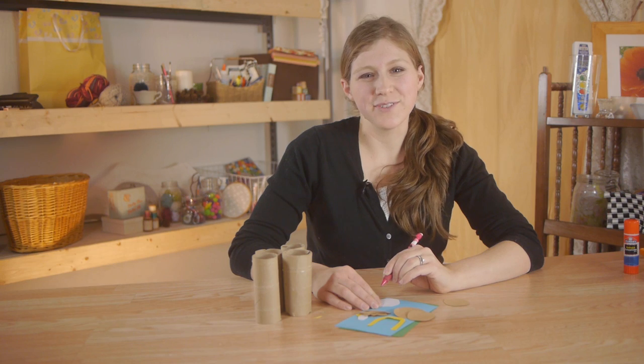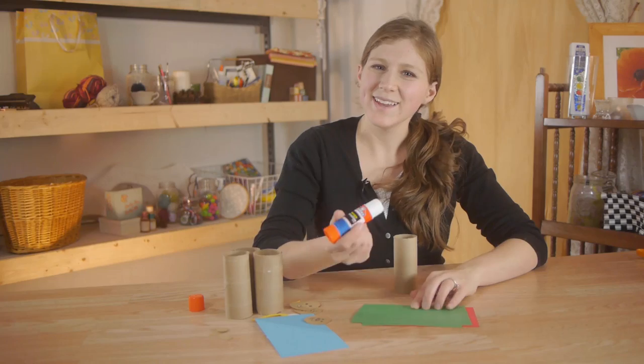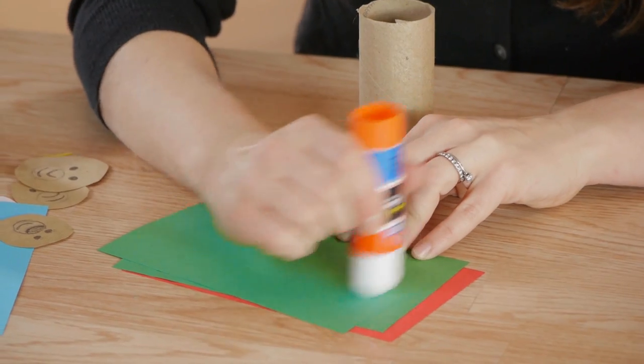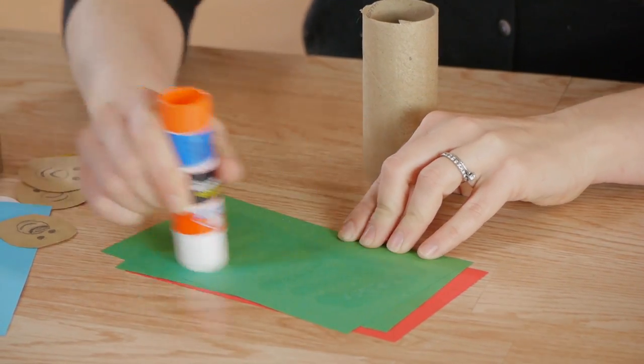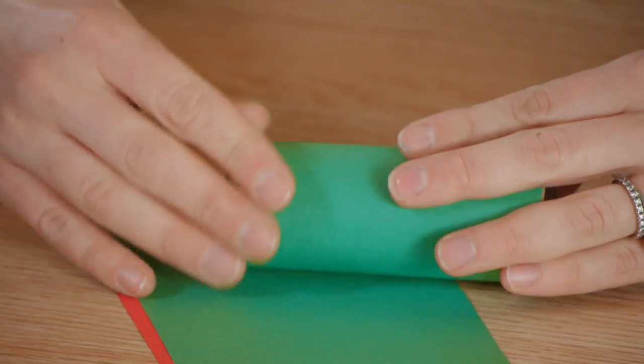Start out by letting the kids draw faces on the circles, allowing them to use their imagination and be creative. Next, using our glue stick we're going to put glue on the different colored pieces of paper and wrap them around our toilet paper rolls. These are going to be their clothes.